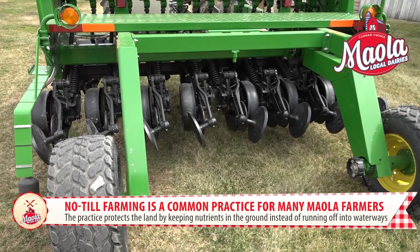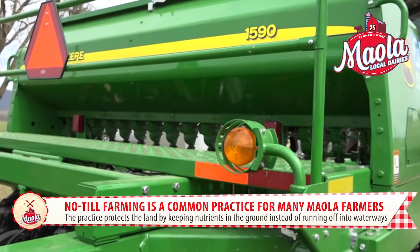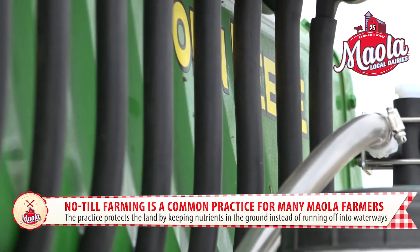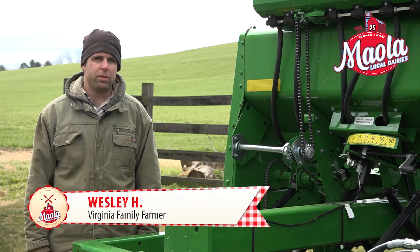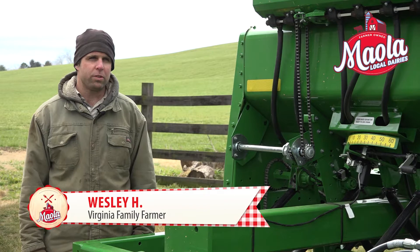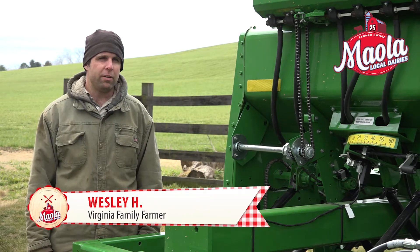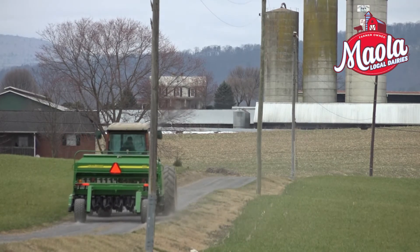Our no-till drill will help protect the environment through drilling into established soil. It'll reduce soil erosion. A no-till drill allows a farmer to go out and not work the soil, and just plant right into a pasture or a crop field with minimum soil disturbance.